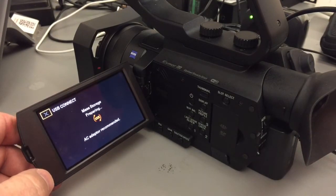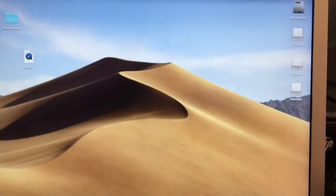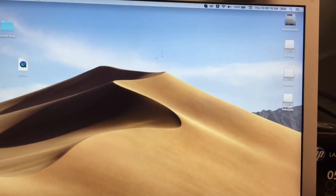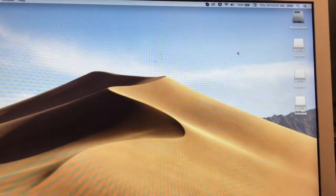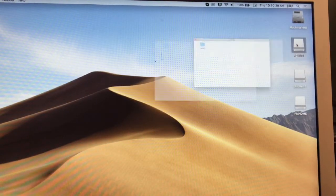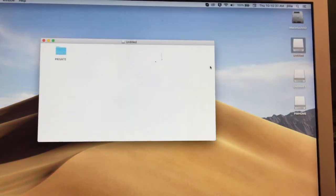Now the camera is going to show you USB connect. On your computer, it'll start populating the drives — as you can see, they populate right here. Now you may or may not have three drives. With your first drive available, you'll open it up and you'll see a private folder.